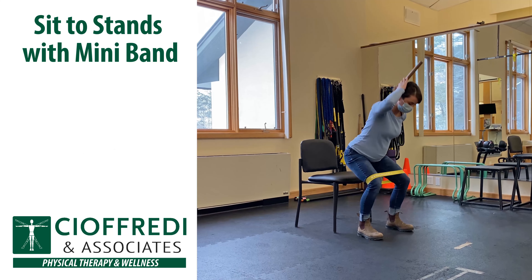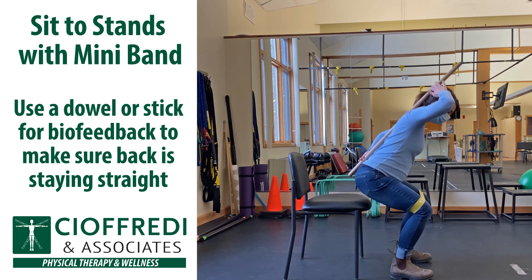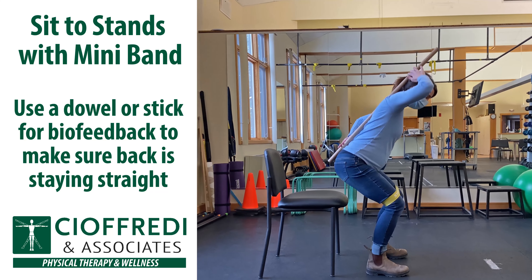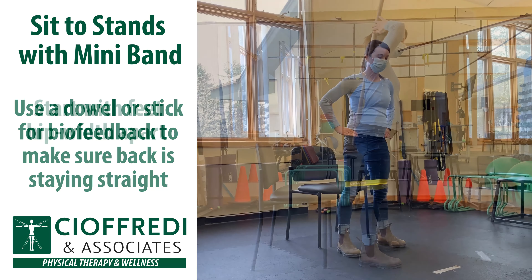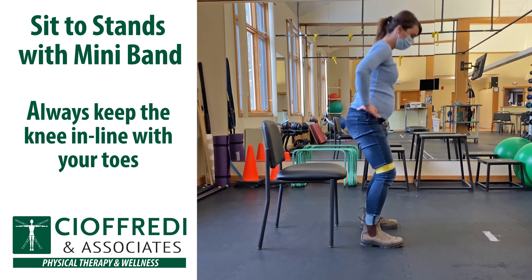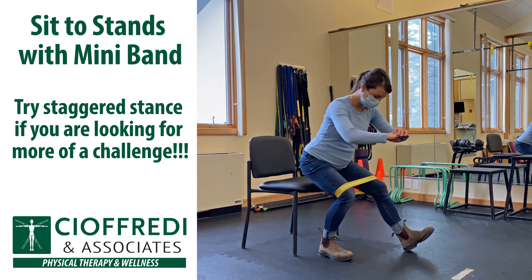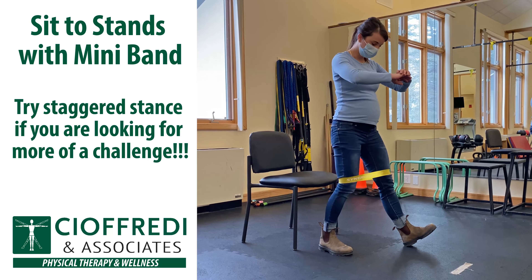Sit to stands with Mini Band. Use a dowel or a stick for biofeedback to make sure that your back is staying straight. Start with your feet hip-width apart and always keep the knees in line with your toes. If you're looking for more of a challenge, you can try staggered stance with one foot in front of the other.